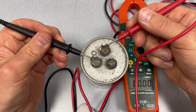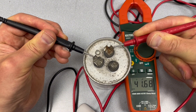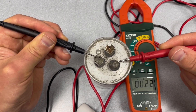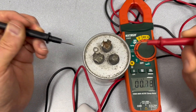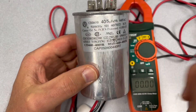So this capacitor is bad and we need a new one.